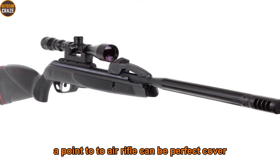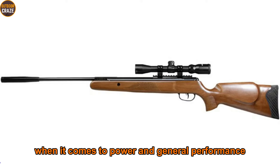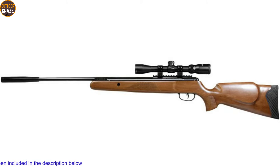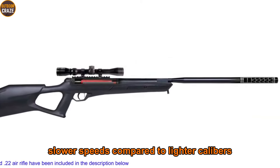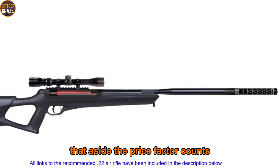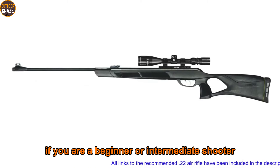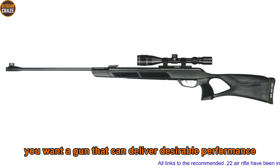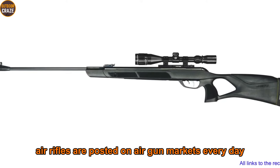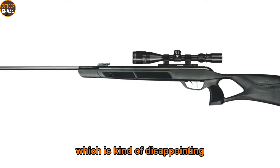A .22 air rifle is very consistent when it comes to power and general performance. These air guns offer incredible penetration results courtesy of extra pellet weight. Besides being weighty, most .22s also post slower speeds compared to lighter calibers, but this is what makes them very effective at penetration. The price factor counts a big deal in most buying decisions — if you are a beginner or intermediate shooter, you want a gun that delivers desirable performance at a fair price. Hundreds of these air rifles are posted on air gun markets every day, but it's not easy to find a perfect combination of fair price and top-notch functionality.